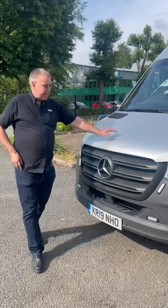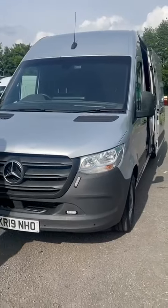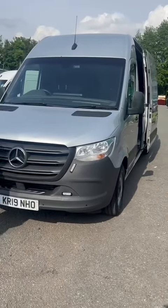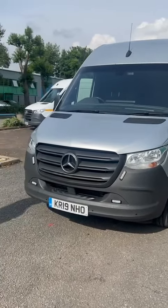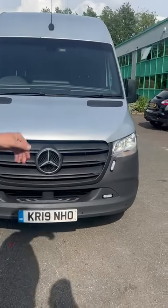Hello again everyone, yet another van going out again. KR19, 19 plate long wheelbase sprinter. We've supplied the van, we've supplied the equipment. The customer didn't go for any graphics on this one because it's a nice silver colour.